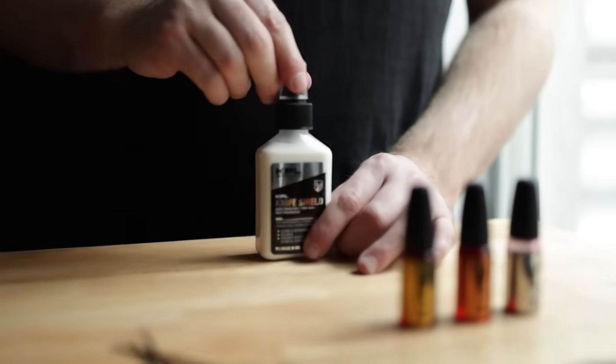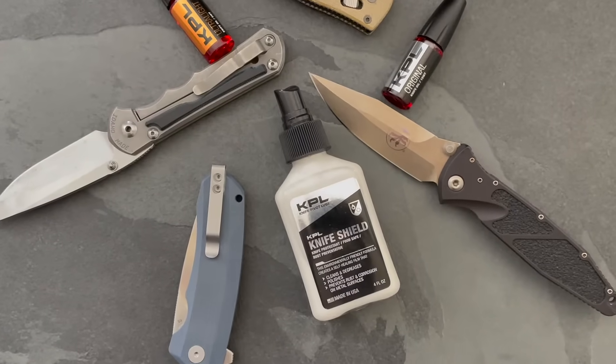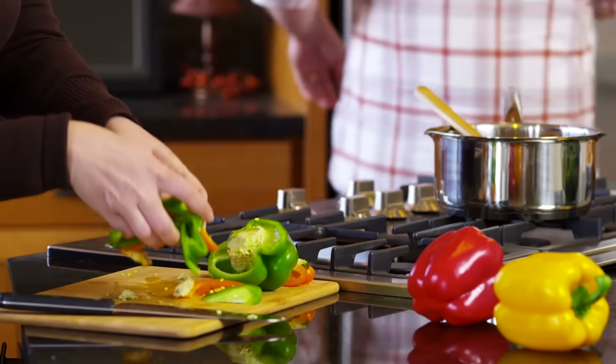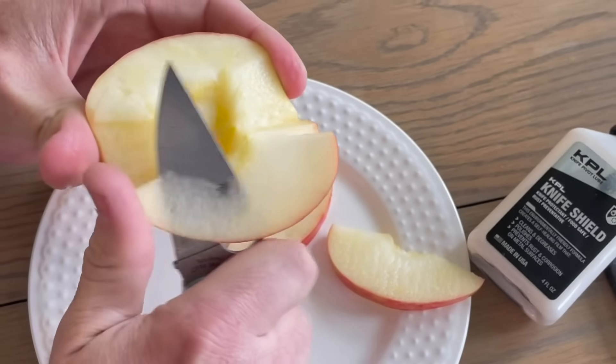Knife Shield is a food safe, rust preventive cleaning solution for use on your knives, EDC items, tools, and more. Its ingredients are H1 certified food safe for use in commercial kitchens and food preparation facilities. Food contact is no problem.